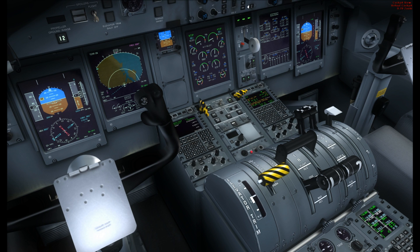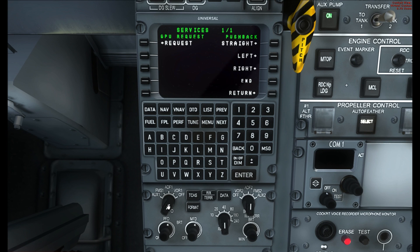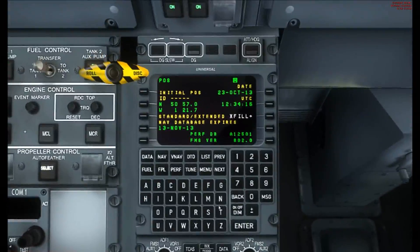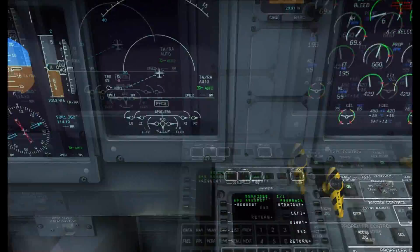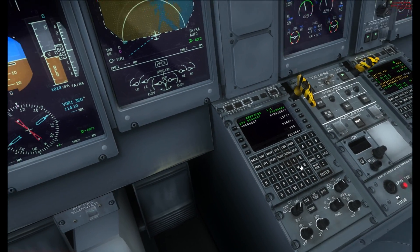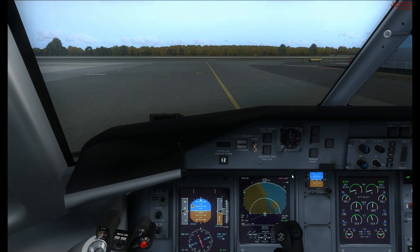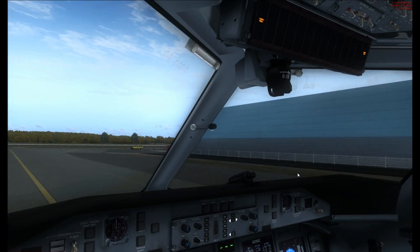When you want to fully operate the TCAS after entering the front link, come down to the FMC — you can work from the first officer's side or the captain's side. Go down to the left FMC and press the TCAS button. If you want the terrain or weather radar, click the weather and terrain radar button. There we go — terrain radar is on.